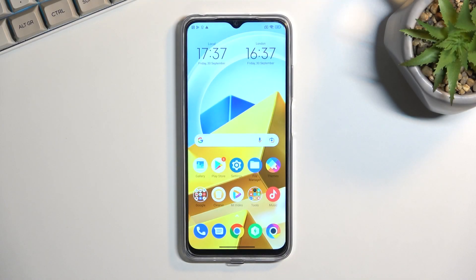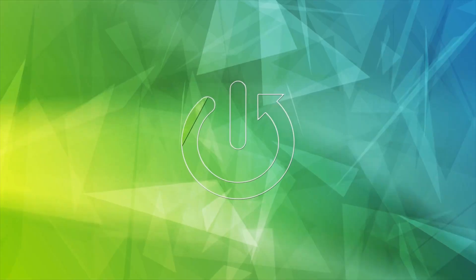Welcome. On my phone I have a POCO M5 and today I'll show you how we can put this phone into safe mode.